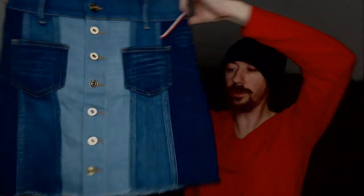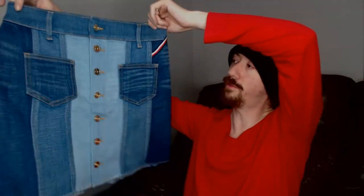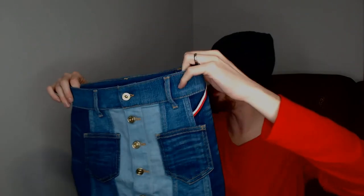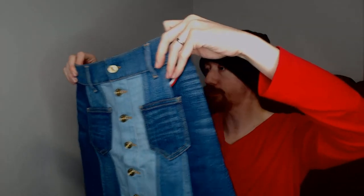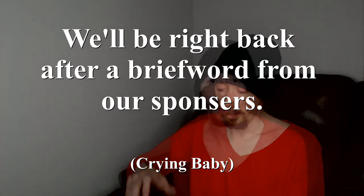Up next we have a Tommy Hilfiger skirt. This was actually one of my favorite pieces from the haul. It's a denim skirt but it's got a little bit of the red, white, and blue that's on pretty much every piece of Tommy Hilfiger. It's got pockets in the front, which means I don't have to carry stuff. I like Tommy Hilfiger; I'm not sure it does great for us, but personal taste.